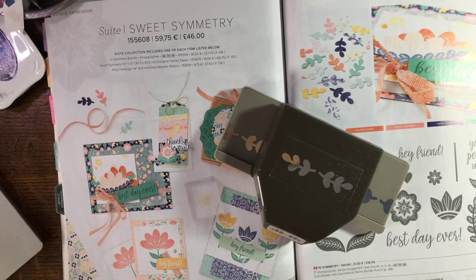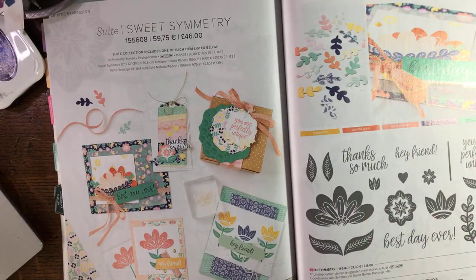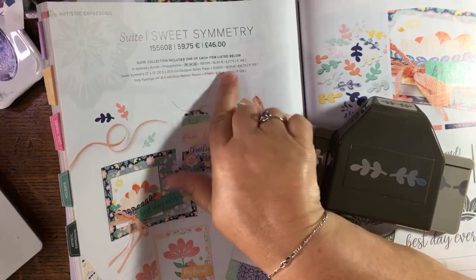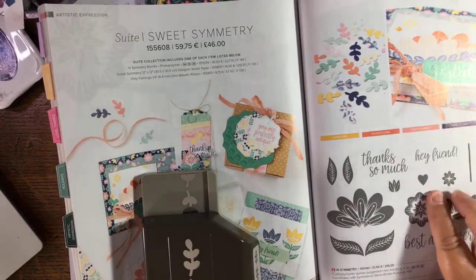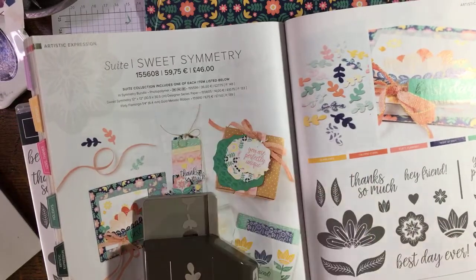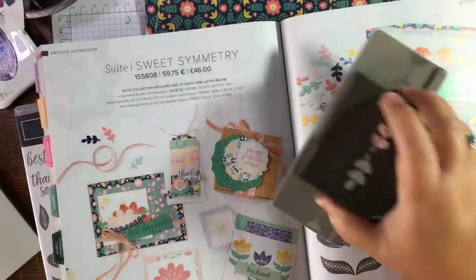Hi Wendy! So this comes as a suite where you can use one order number to order the whole thing. What's in the suite is the bundle — the punch and the stamp set — the designer series paper, which I've got some here to share with you, and the Flirty Flamingo gold metallic ribbon, which I don't have yet.